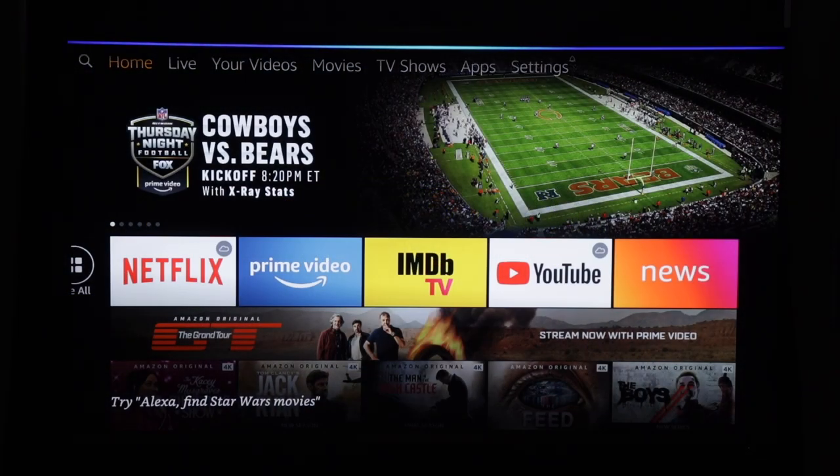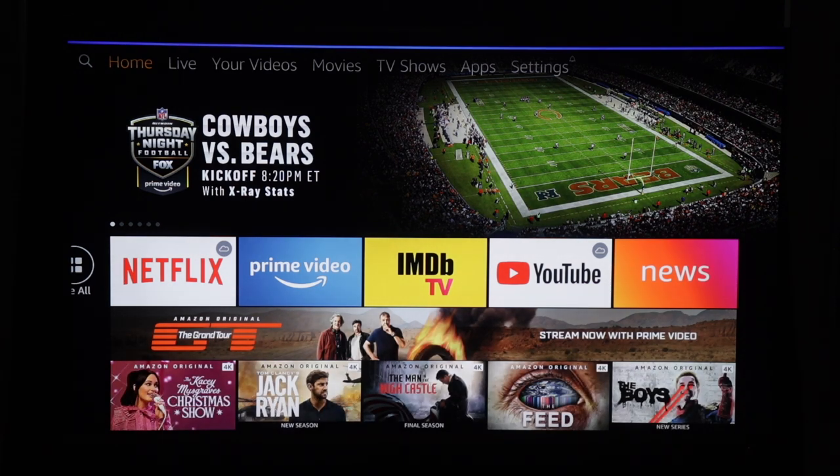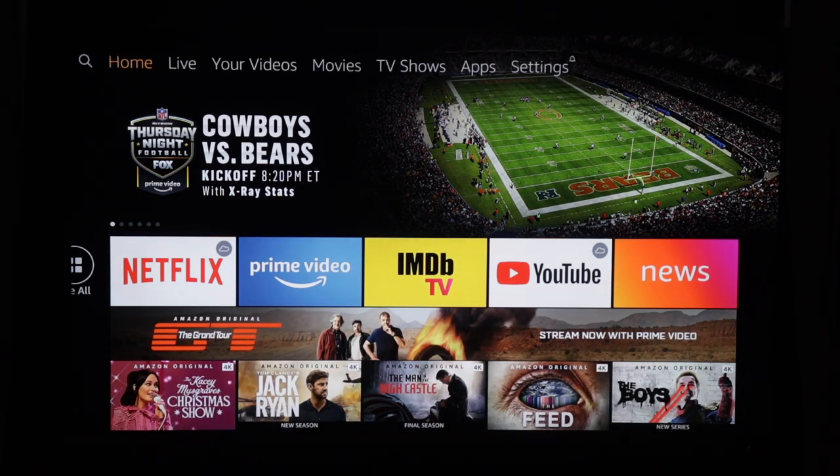Alexa, play Jack Ryan in 4K. Getting Jack Ryan from Prime Video.